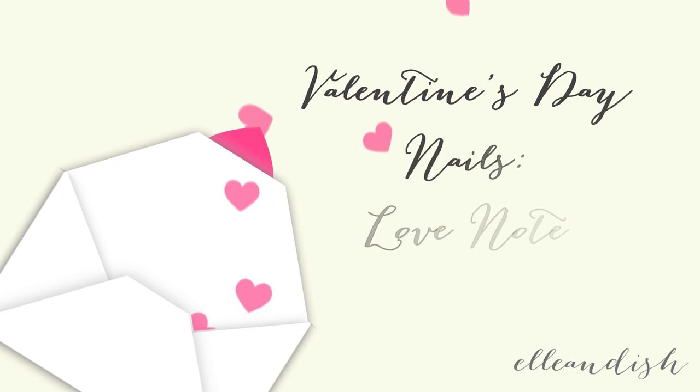Hello everyone, Janelle here, and today's video is a Valentine's Day Love Note tutorial.